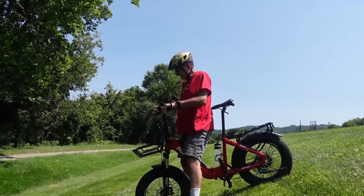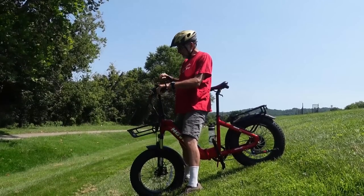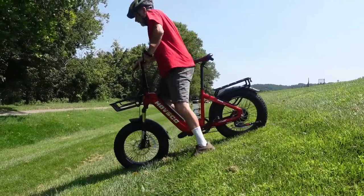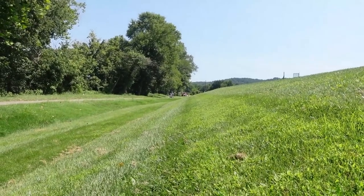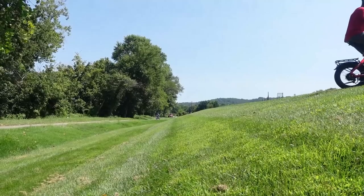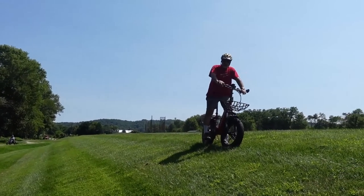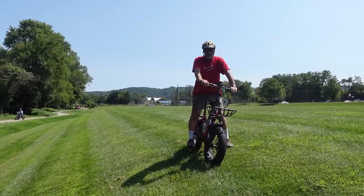That did pretty well. I had it on pedal assist 5, the highest, but in fourth gear. So I'm going to try it again in first gear and see if it's any easier. Yeah, this is really steep — probably 50 degrees or more — and I just walked right up it. So it's going to work as a mountain bike too. I'm excited about that.